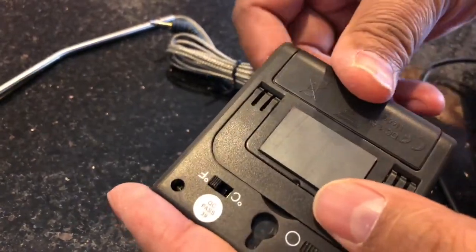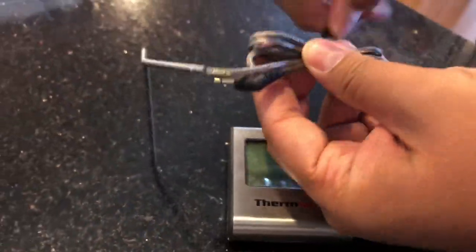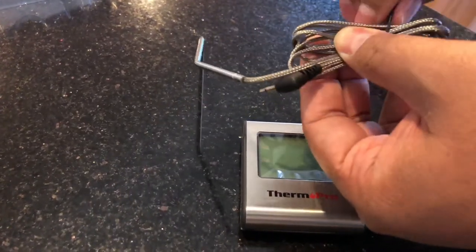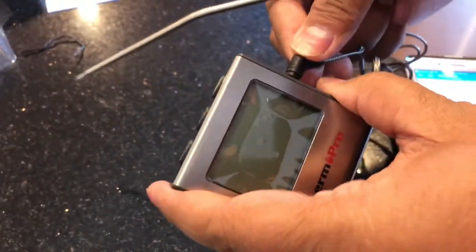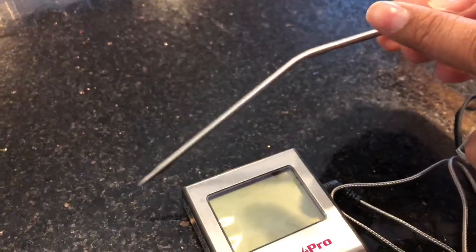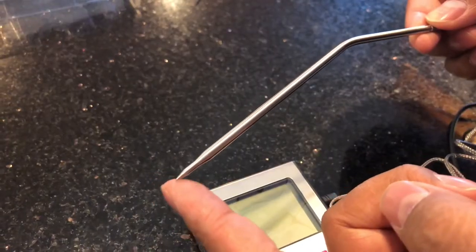Okay, sorry, it wasn't all the way in. Let's untangle this, put it in here, and that's it. This is the part that sticks into the thickest part of the meat without touching the bone, so make sure it doesn't touch the bone.